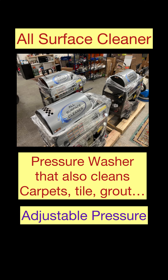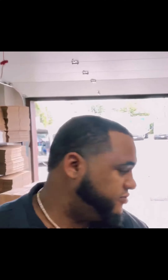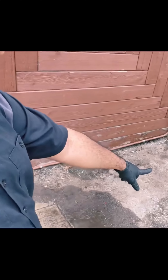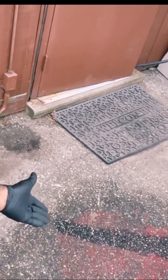So let's say that you just finished doing your client's carpet and they asked you to do their patio, their concrete or something outside. We're going to go ahead and do this little cement area right here, some asphalt, and we're going to do this paint job right here, this little paint area. We're going to remove that.